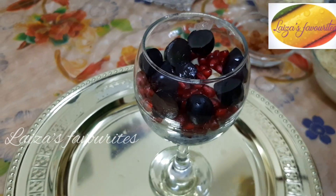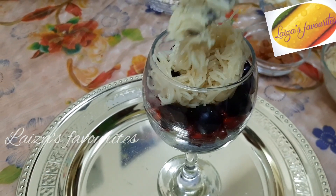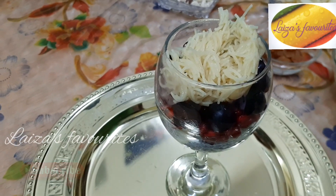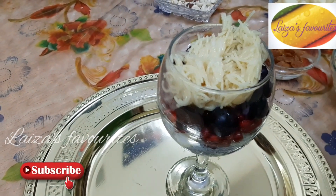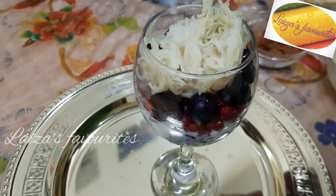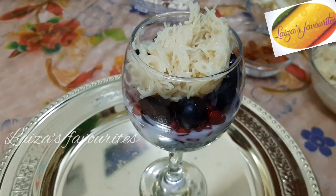If you like, please subscribe to my channel. We have to add some fresh fruits. We will add some sesame seeds and some fresh fruits and vegetables to the top.